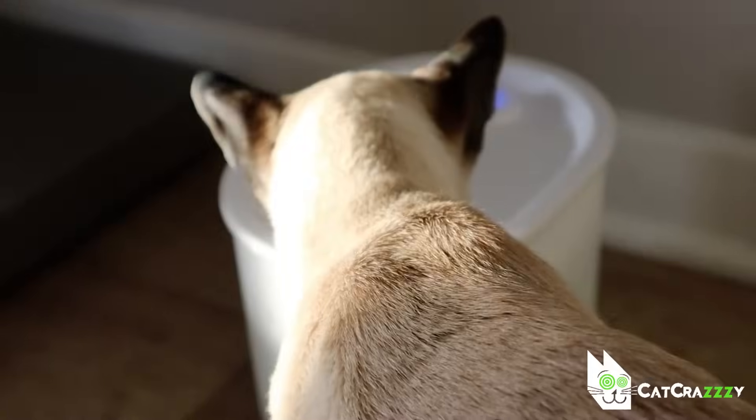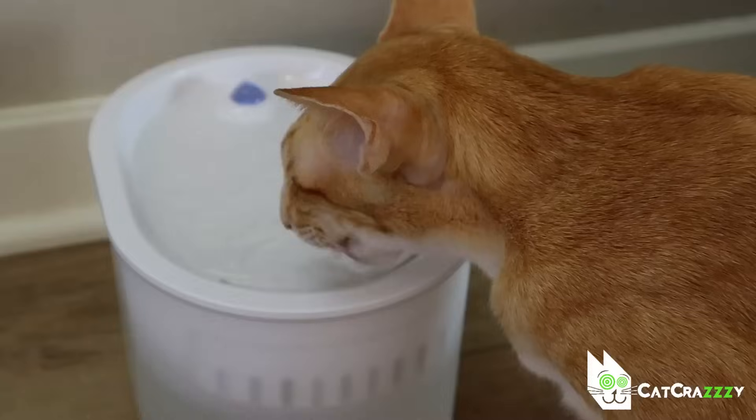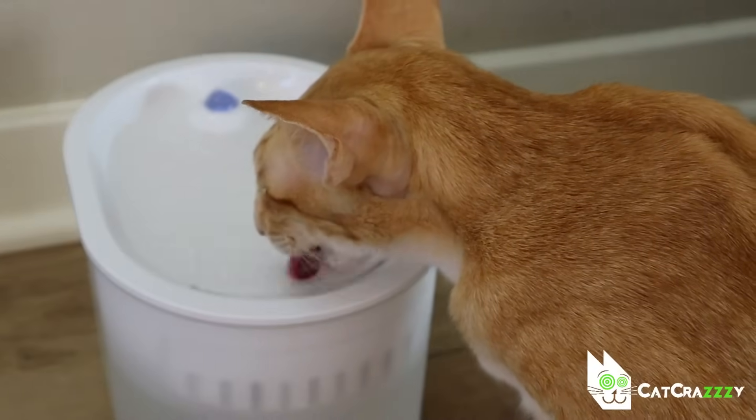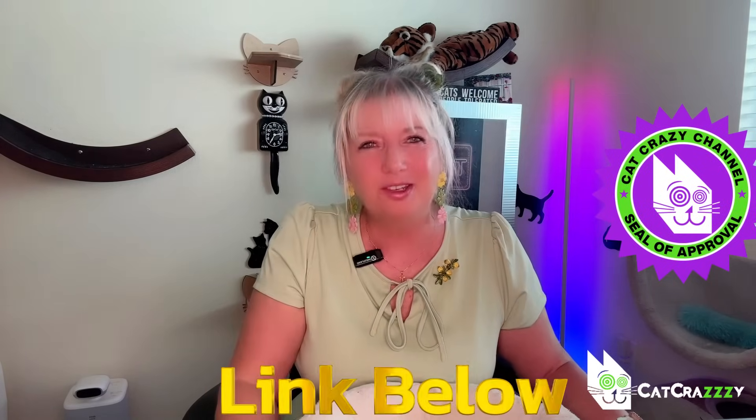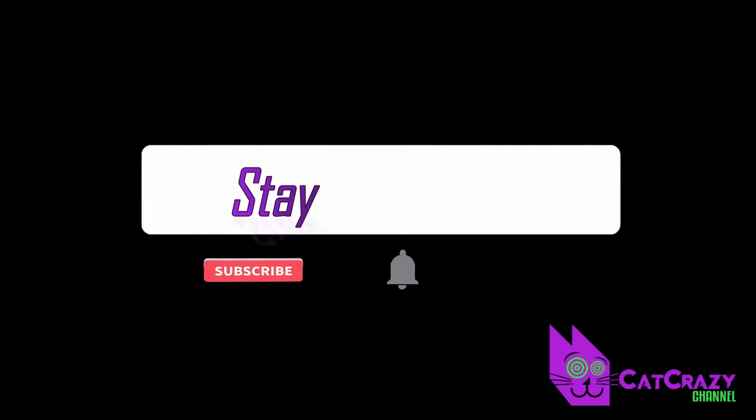I'm assuming it might be a little less with us because we have five cats that are constantly going back and forth to use it, but it's definitely much longer than other fountains we have tested. So, do my cats and I like it? Yes, we do! I'll put a link in the description box below so that you can check all of this out for yourself. Until next time, stay cat-crazy my friends!